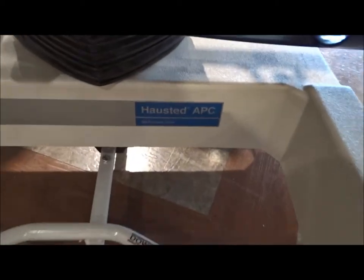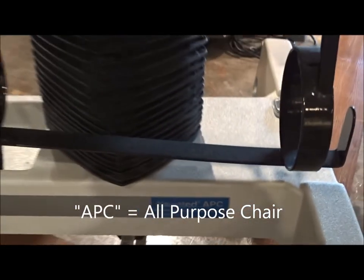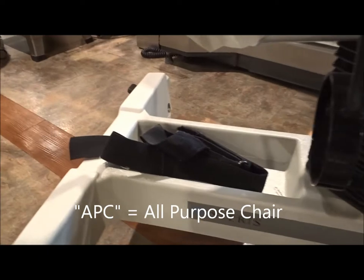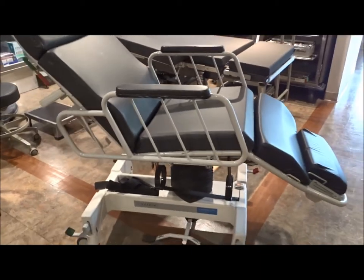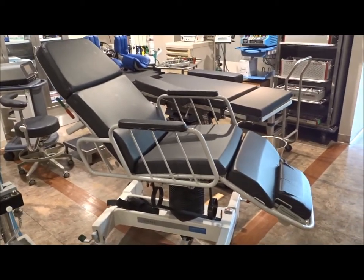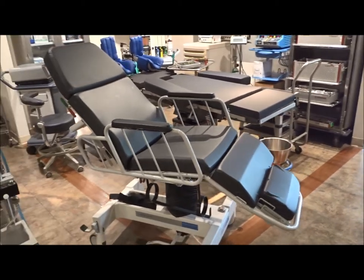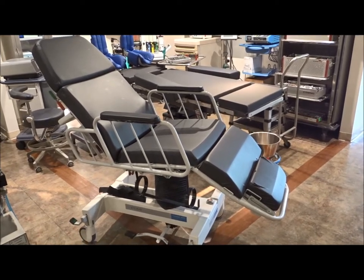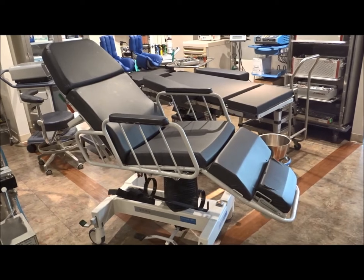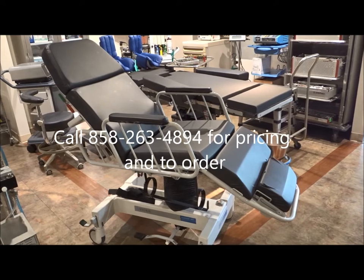The Steris APC, which is referred to as the all-purpose chair, does have an oxygen holder. We also have straps, so if it's needed to strap the patient in, that comes with it as well. It also comes with an IV pole, and the IV pole attachment is available — it sits right off to the side of the stretcher. The Steris Haustead all-purpose chair is a very reliable and durable stretcher gurney in the used refurbished market.